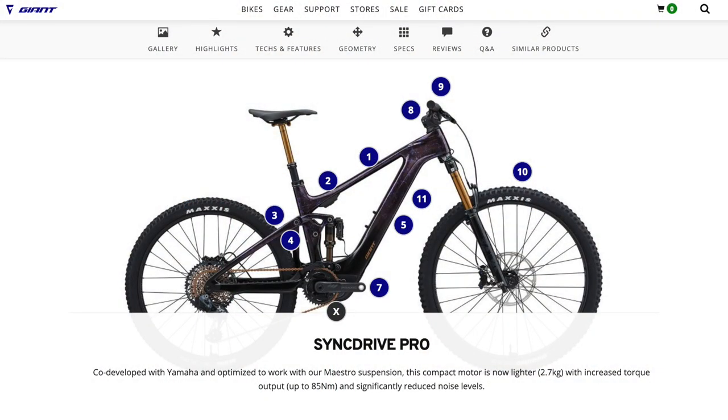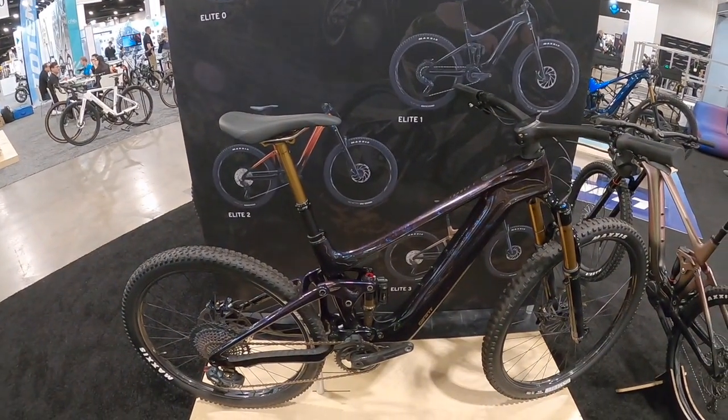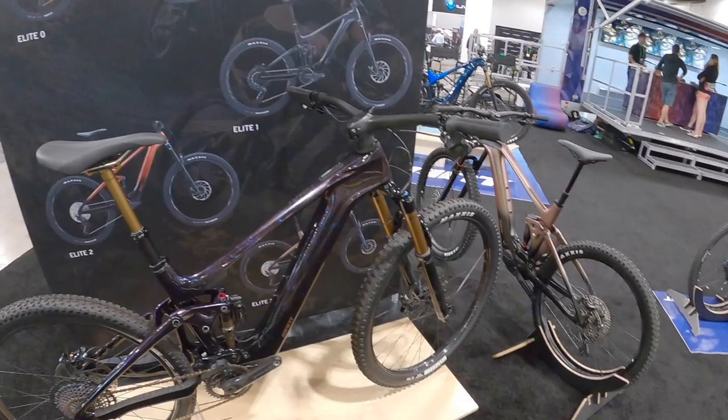This is an 85 Newton-meter motor, so that's very, very high torque — it'll get you up anything around here. What's unique about this particular bike, besides having a new frame design from the previous Trance, is that we have a full-strength motor with a 400 watt-hour battery.